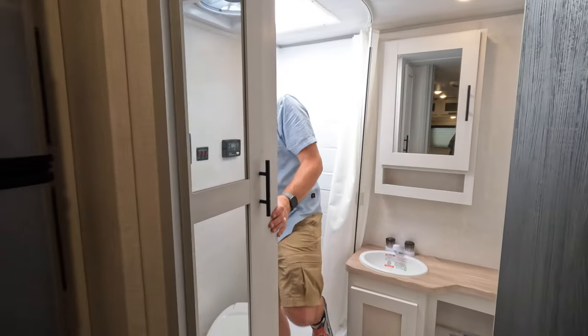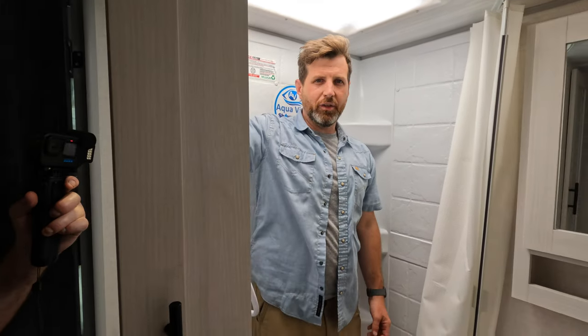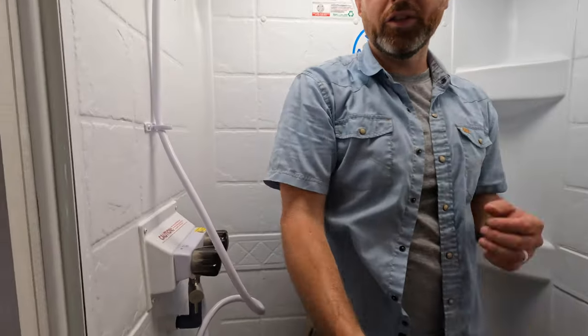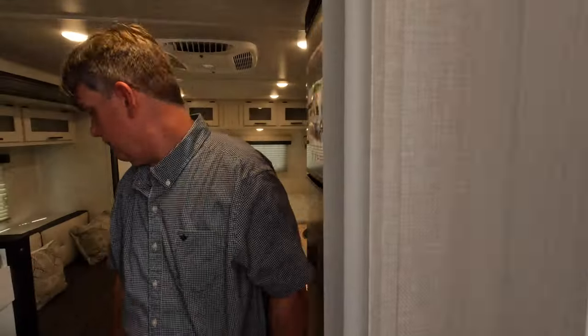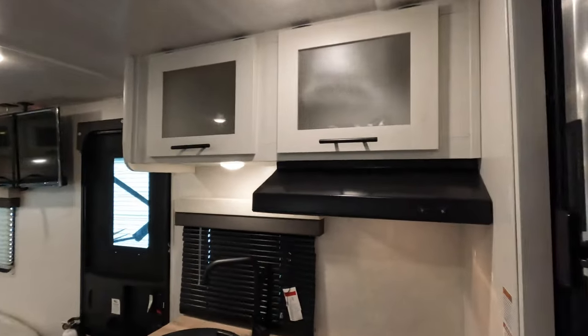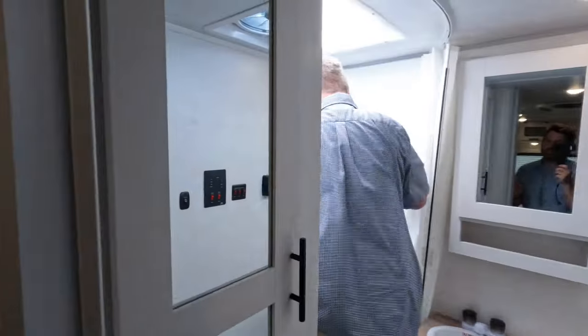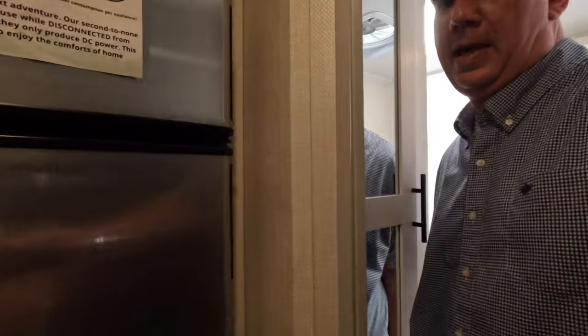Heights test on the shower — that's about the same as the last one. If you've seen the channel before, I'm five-eight, so we like to do the heights test in the shower, especially for the taller guys. Jeff gives it a run — he's about six-one with the shoes. He's in it, he can get wet, take a shower. No doubt — the tall guy test, we did it.